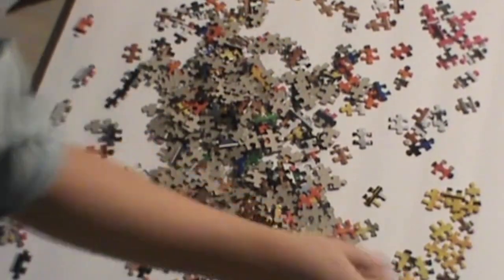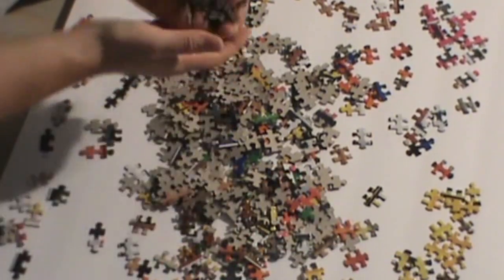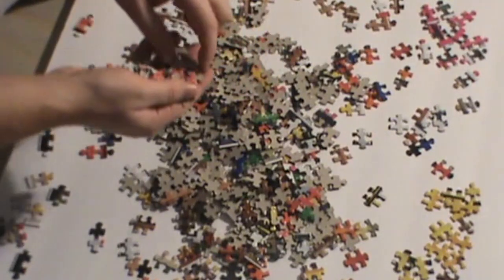Like, if there's a yellow piece, it goes in the yellow pile. If there's a green piece, green pile. Pink piece, pink pile. And so on. You get the picture.